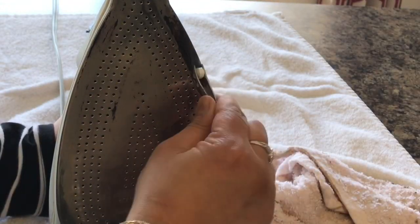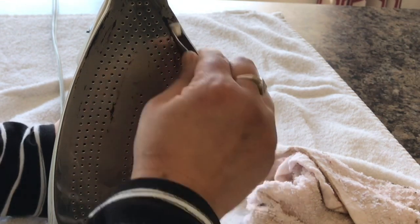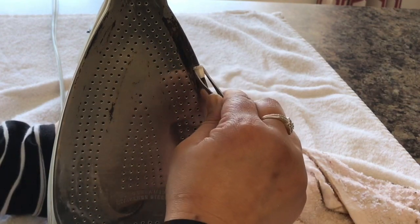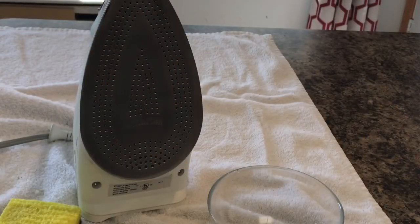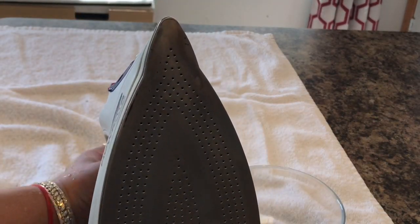I have reached almost to the end of the patch. For that much area, I used around five to six tablets in total. My iron is now done — I'm just wiping it with a clean cloth.